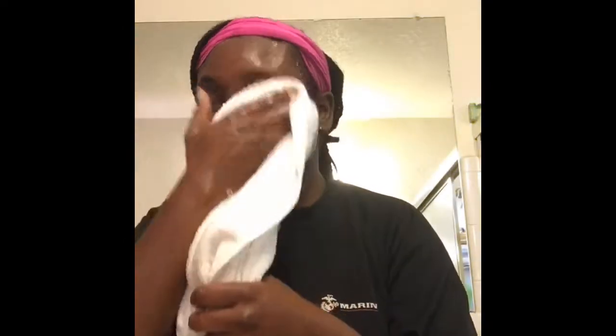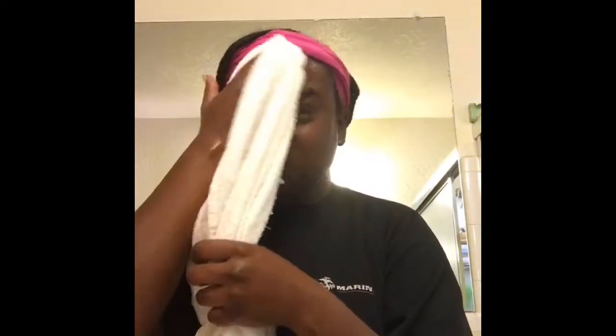Normally every day I just wash my face. I rotate between the black soap and the lemon bar soap — so black soap Monday, lemon bar Tuesday, and so on — until I get to when I want to do my deep clean and I use both. Then I tone my face, and I also make sure my face is moisturized.